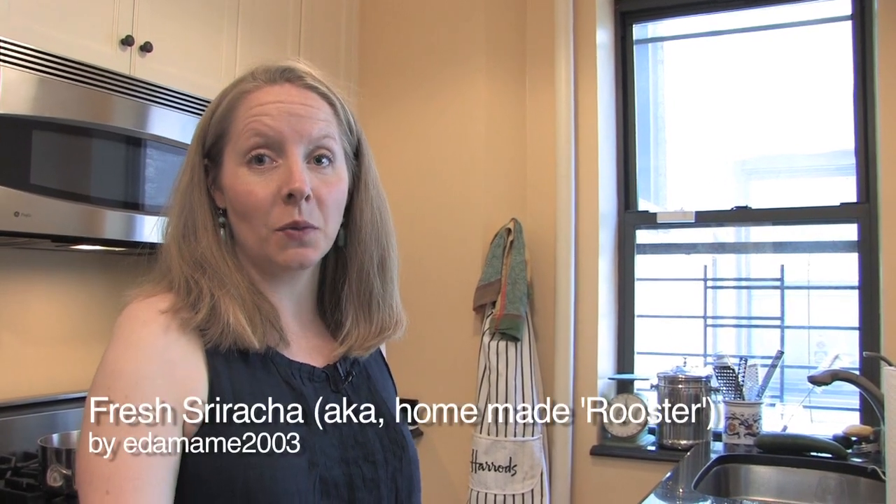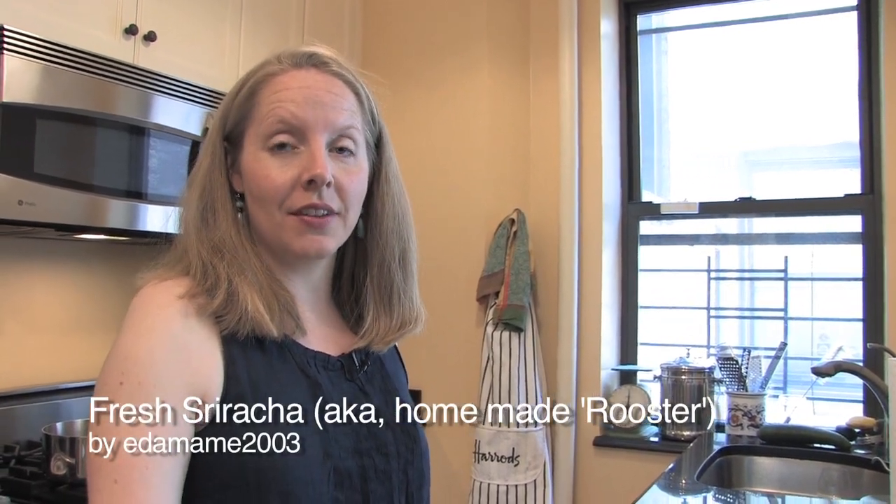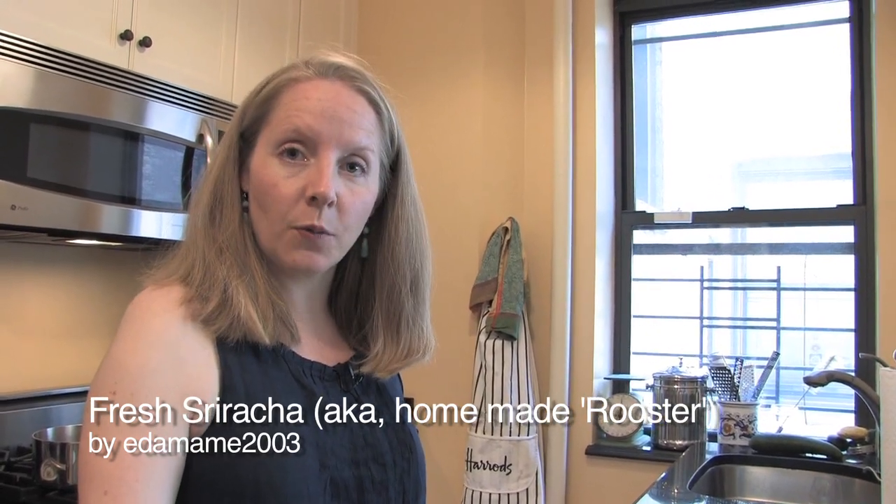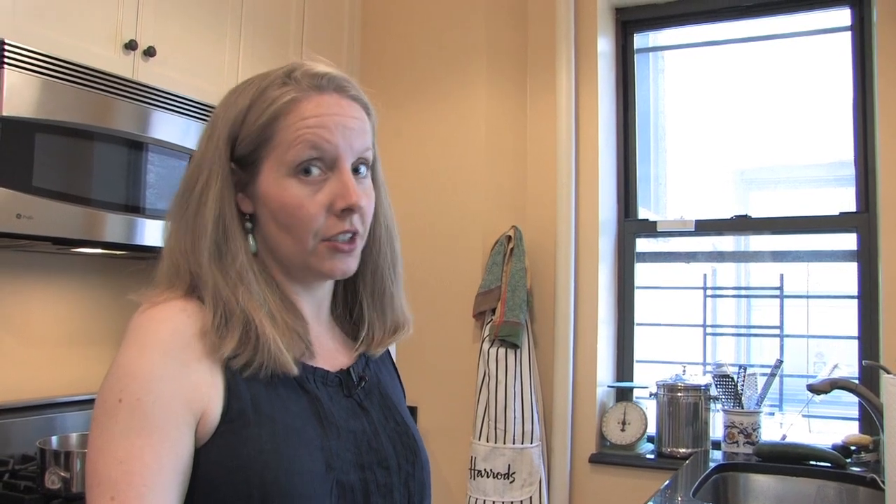Hi guys, I am cooking alone this week — Amanda's away — and this is our condiments week. So I am doing one of the finalists, which is a fresh sriracha sauce.